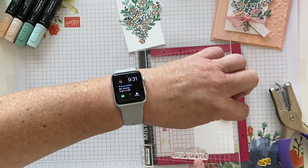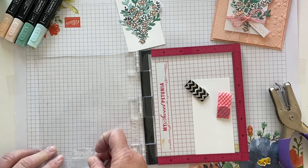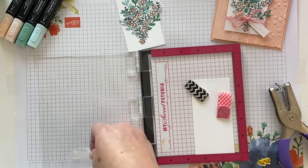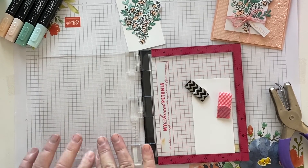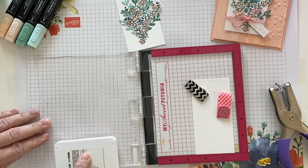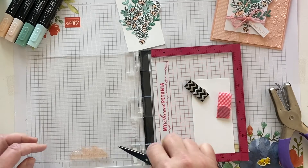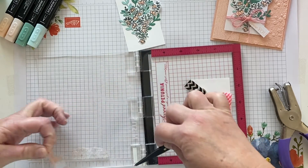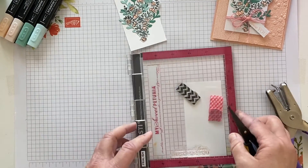I'm using the stamp that says 'Made with Love Just for You' — we're going to use the last two words and manipulate it to read 'love you.' I'll start with the word 'love.' I'll block off the words I'm not going to use with cellophane tape over them. Then I take my petal pink ink and stamp over that, carefully remove the cellophane tape — it is very inky — and close the door to get the word 'love.'